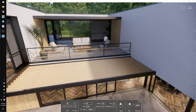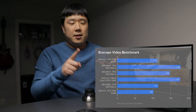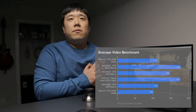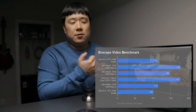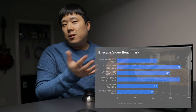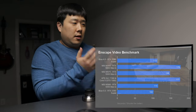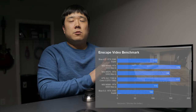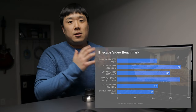I ran some Enscape benchmarks and produced this graph. For some reason — likely a recent graphics driver and Enscape optimization — the RTX Quadro 5000 Max-Q on the WS66 was running much faster than the WS75 or WS65. The hardware is essentially the same, but it appears to be better tuned or benefiting from more recent drivers. In comparison to my desktop with an RTX 2080 Super, it's pretty much on par, as shown in the graph.